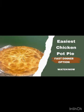Hey guys, today I'm making a very easy chicken pot pie using these ingredients.